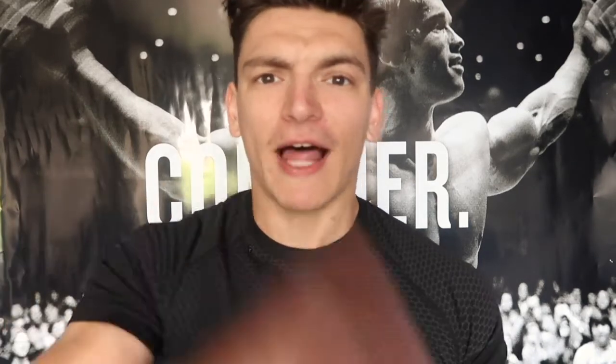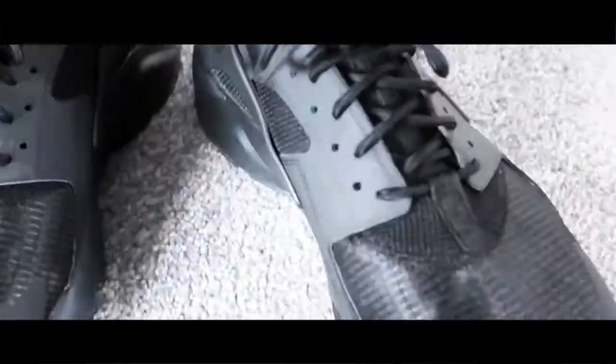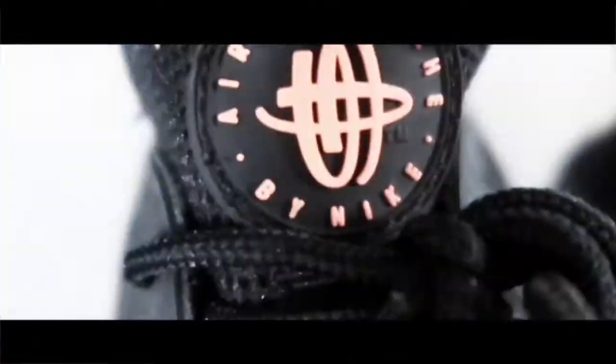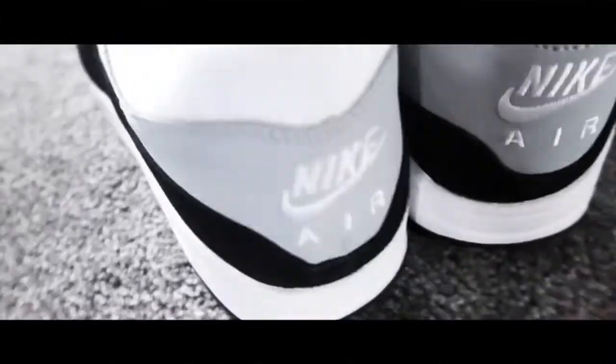Crepe check — brand new huaraches, brand new air maxes, let's go! In terms of shopping, picking trainers has always been an absolute nightmare of mine. I can literally go to a shop and spend about an hour and a half looking for a pair of trainers. So I'm very happy I'm going to get 2 pairs, and now it's time to go to the gym!